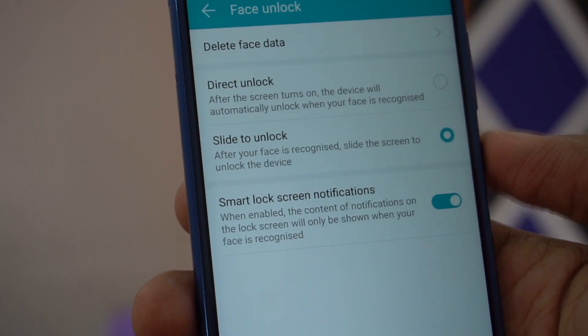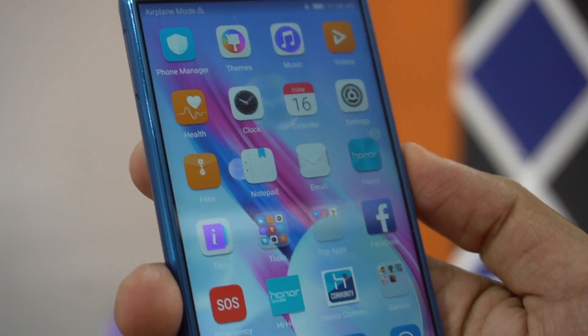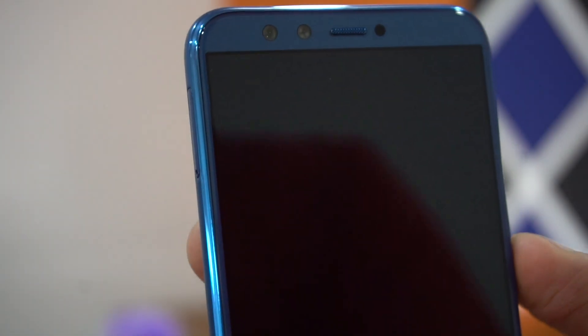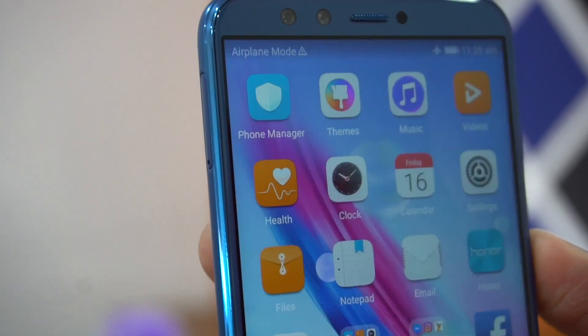Direct Unlock is the option you should usually go with. Let me turn off the screen and turn it on — this is how easy it is. It recognizes your face pretty fast. I'm just pressing the power button to turn the screen on and you can see how fast it is — quite instant.